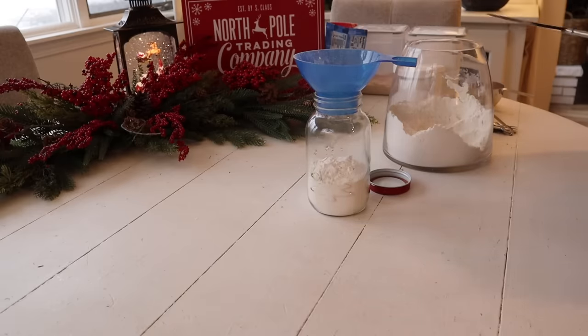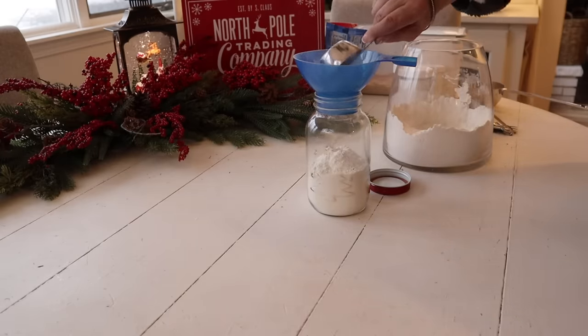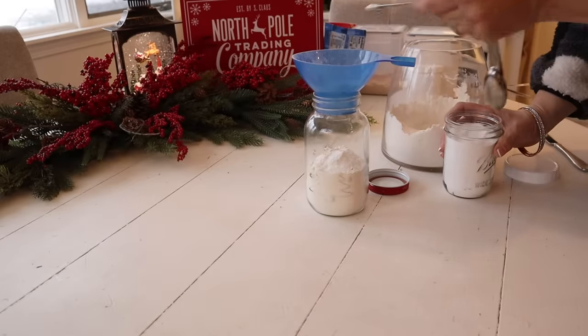Each recipe yields one jar, but the best thing is you can make as many as you want. You can just set up an assembly line on your counters with each of your jars and then go through each jar and add all of the ingredients.